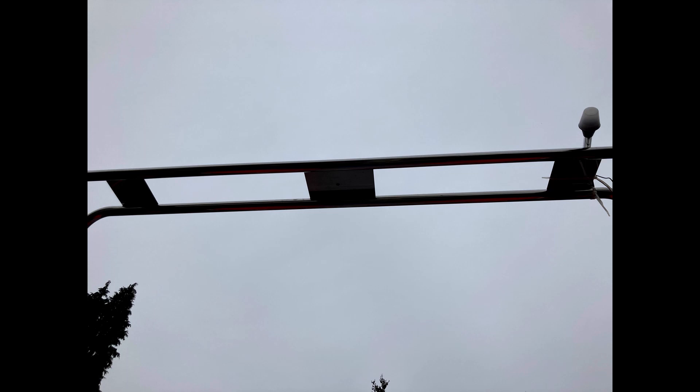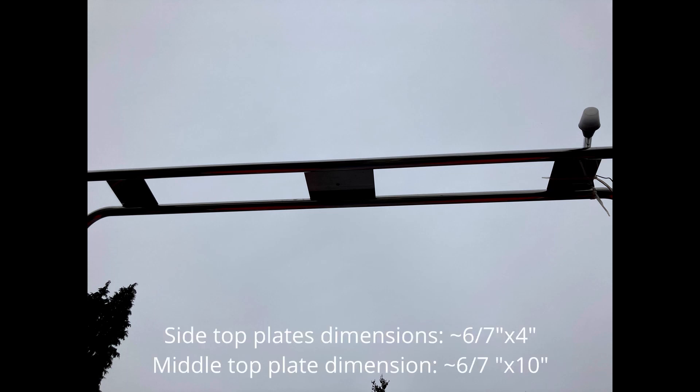The top of the nav arc has three plates. The two on the sides are roughly six to seven inches across and about four inches in length. The middle plate is about ten inches in length and also about six to seven inches across.